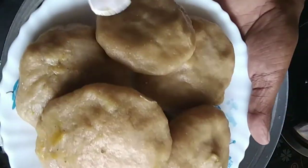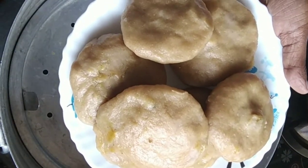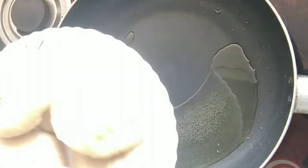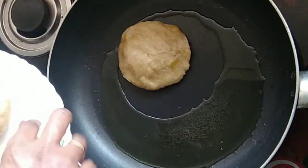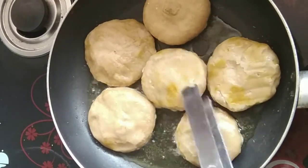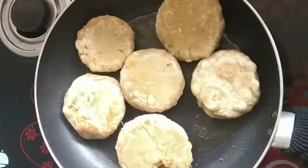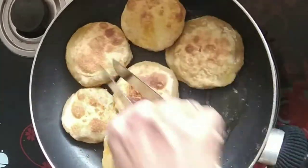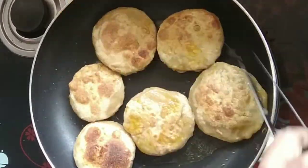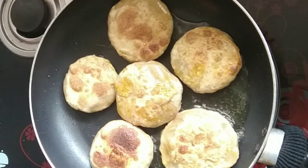I am going to cook for a good taste. Let's fry it. I am going to do one shallow fry. I am going to add 3 tablespoons of vegetable oil here. I am going to add some snacks here and 2 tablespoons of vegetable oil.